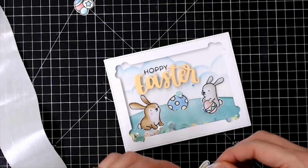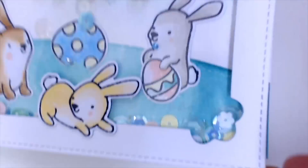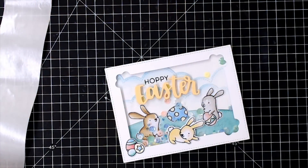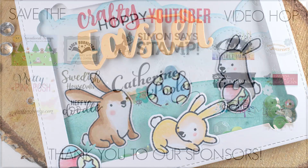I just need to finish off my card by sticking down the word 'Easter,' the little bunny, and those three cute little Easter eggs on the side. Don't forget to leave a comment, like and subscribe, and down below in the information you'll see the link to the next person on the hop so you can hop your way along and get lots of inspiration.